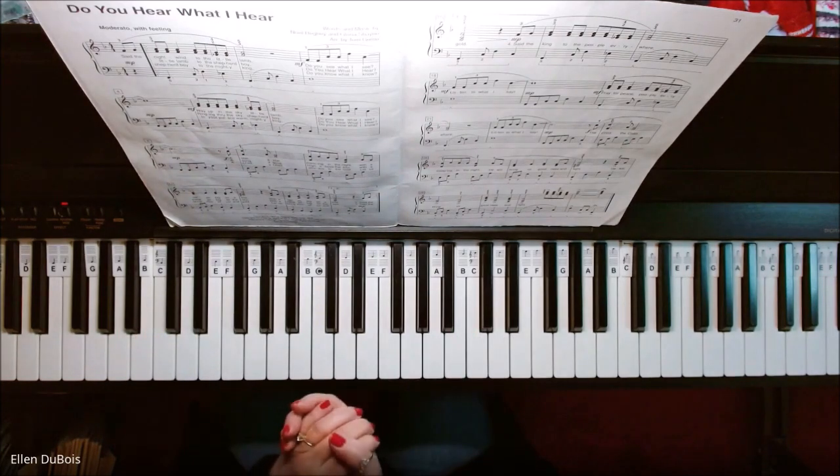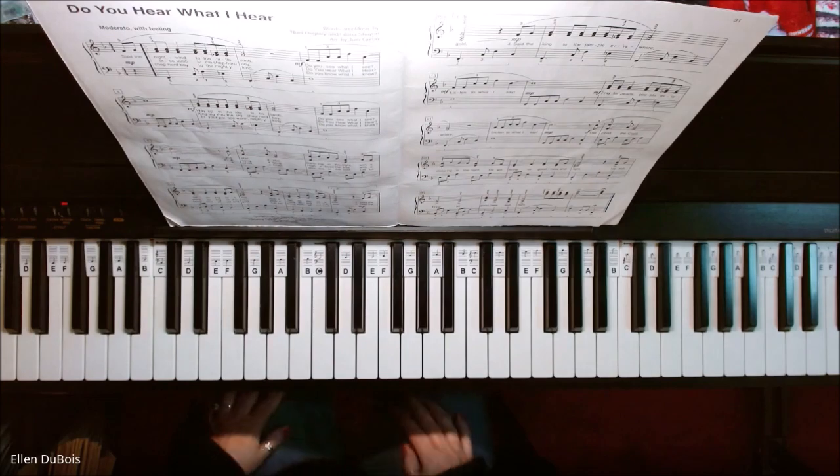And that's Do You Hear What I Hear. I hope this helped and I'll see you next time. Bye-bye.